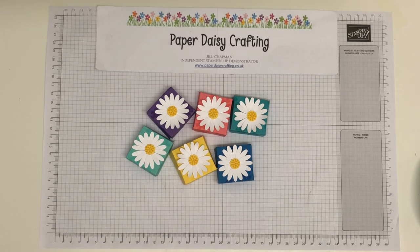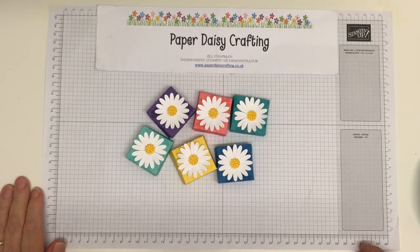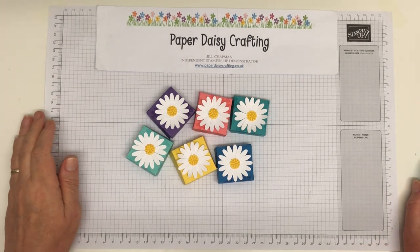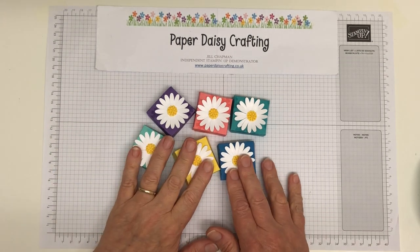Hello, this is Jill from Paper Daisy Crafting. Thank you so much for joining me today and clicking play on my little video channel. Today our project is...